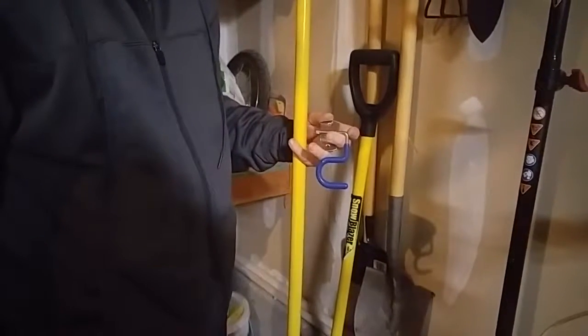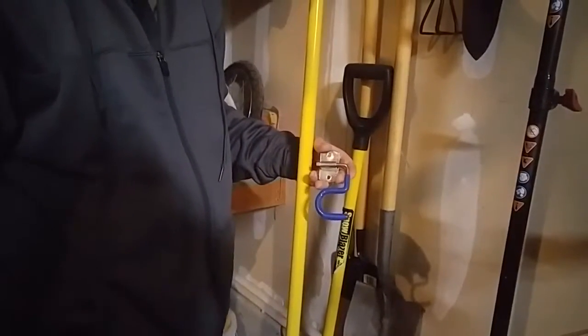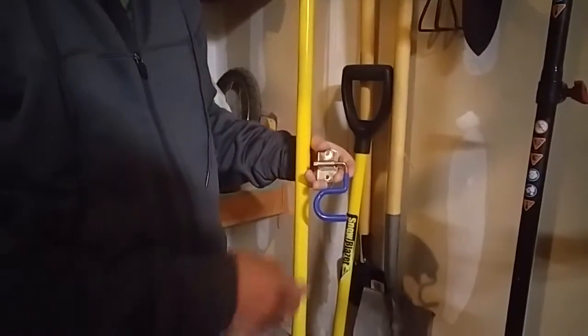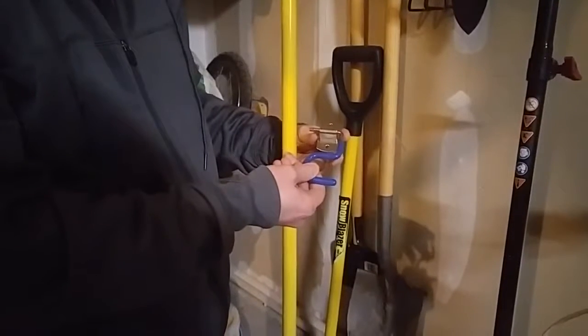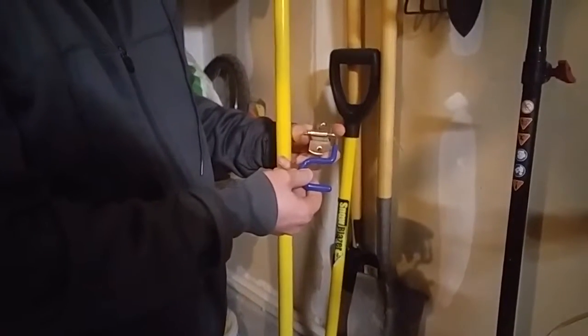Today we're going to be giving you a closer look at these broom mop holders that are S-shaped from Newellux. These are really simple — we'll do a quick little video of mounting it, what it looks like, and how to use it.